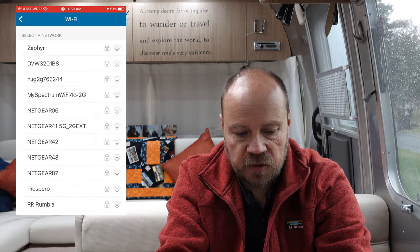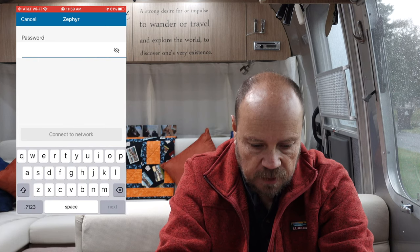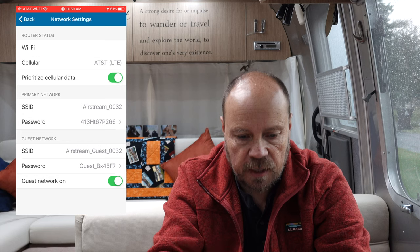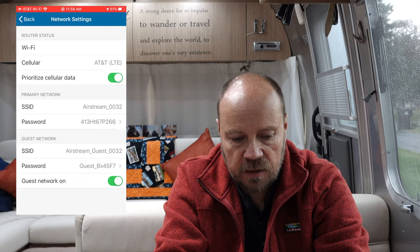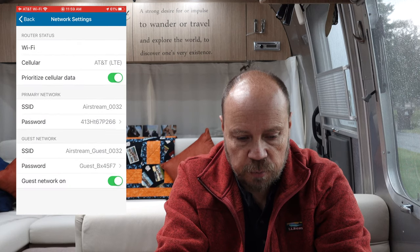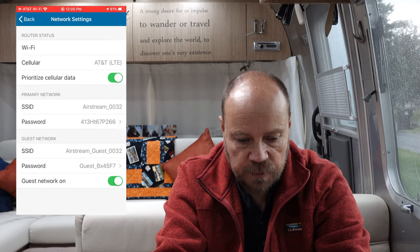I can now go in and log into a Wi-Fi network — you can see it updates and shows my home network, the Zephyr. I'm going to connect into it, enter the password. It says the change is complete. Now going back, it will take a minute or two to update and show that my Wi-Fi — the Zephyr — is available. I'm still showing AT&T on the main screen, but if I turn off 'prioritize cellular network,' that will push the Zephyr home network in as what I'm going to use.